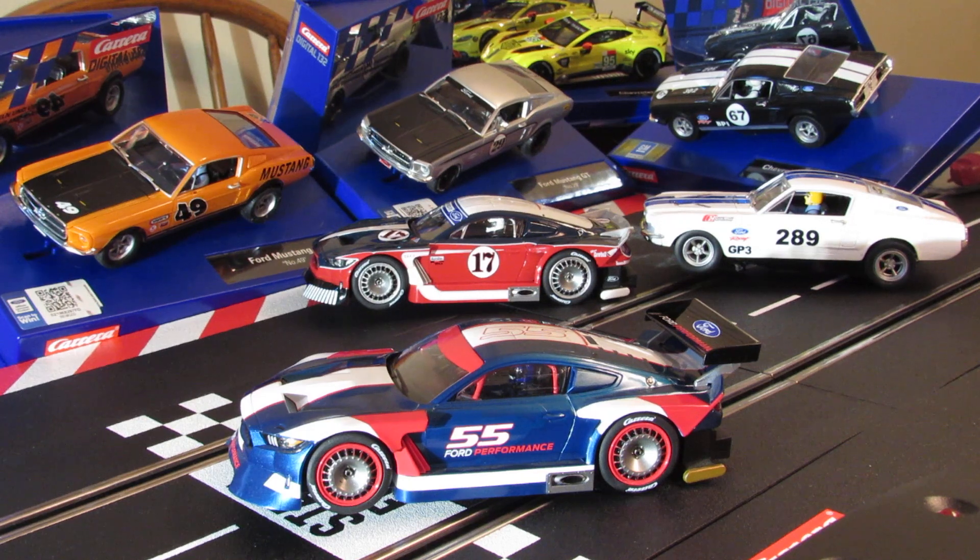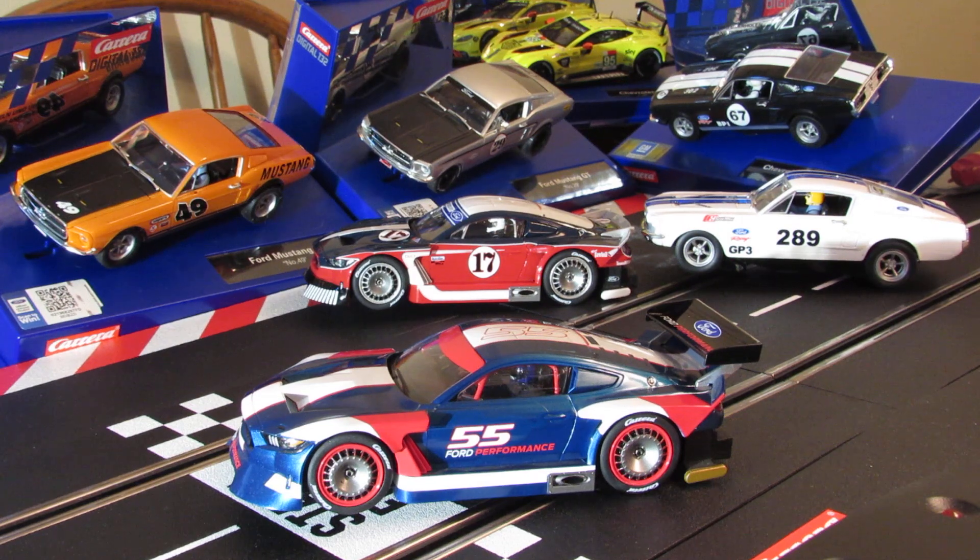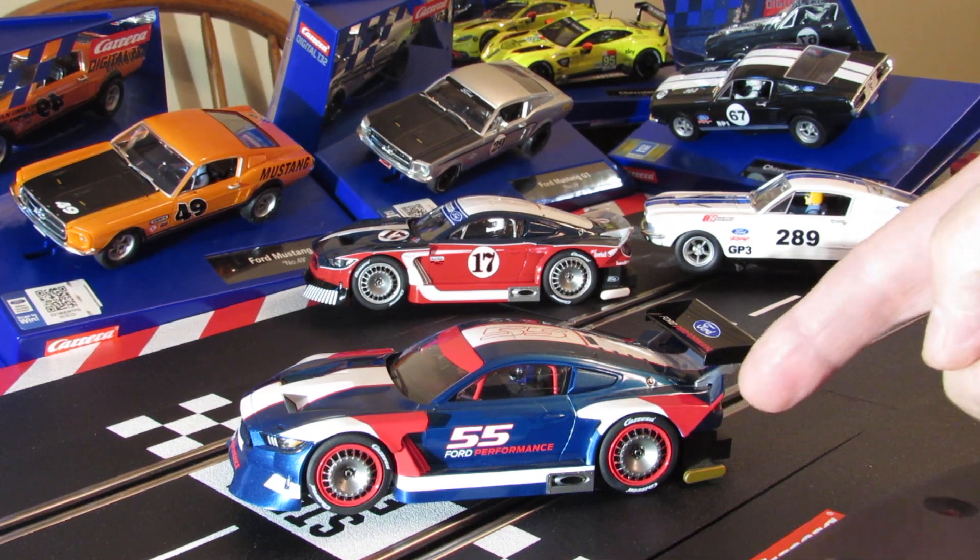Hey, how's it going guys, my fellow slot car homies. I wanted you to check out this car — this is a Ford Mustang GTY. This is a new release for Carrera this year, the Digital 132 number 55 car, the blue one here. I haven't put any of these cars on the track yet — these new Mustangs. They don't make tires for them because of the way the hub's designed.